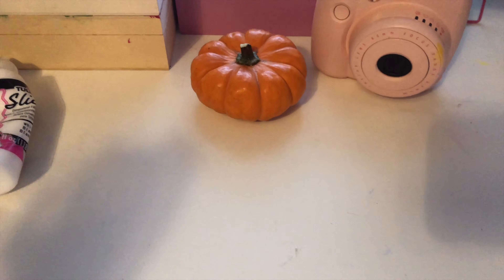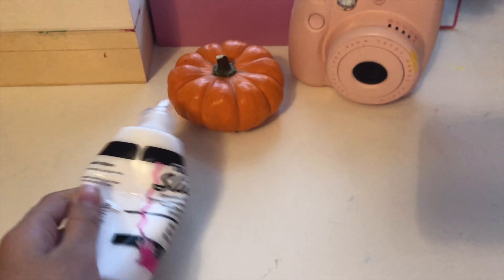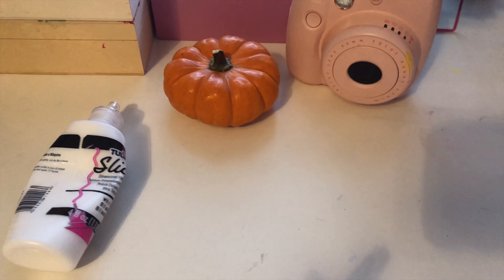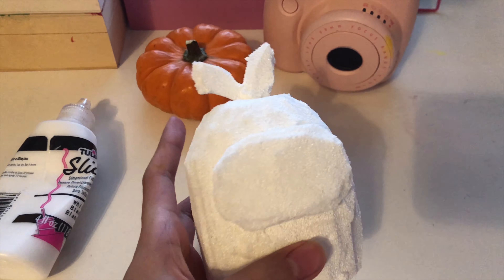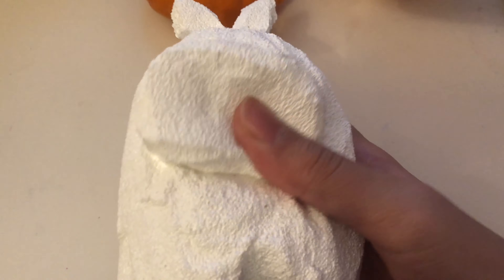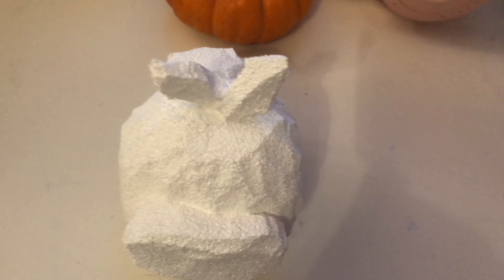Basically what I did is I got some slick puffy paint and I also cut out some shapes for the Among Us character. This is how it looks — I put my first coat on and now I'm going to do a second one. I finished painting the second layer and it's already super star-rising, so now we're going to get on to the color and actually decorating the Among Us squishy.